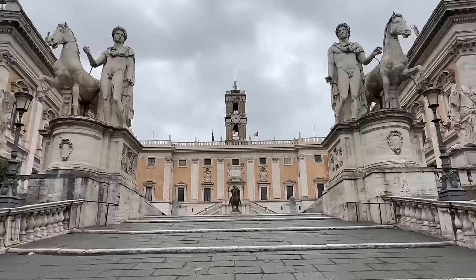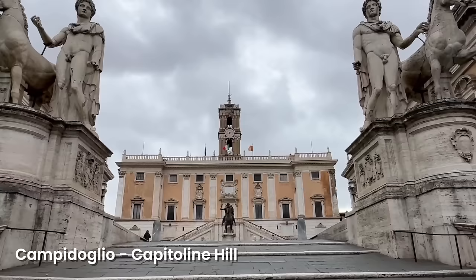The statue is inside the Caffarelli Courtyard of the Capitoline Museums here on the Capitoline Hill in Rome. It's completely free to visit, so you can easily include this statue when you're visiting ancient Rome or perhaps visiting the Capitoline Museums if you can find the time.